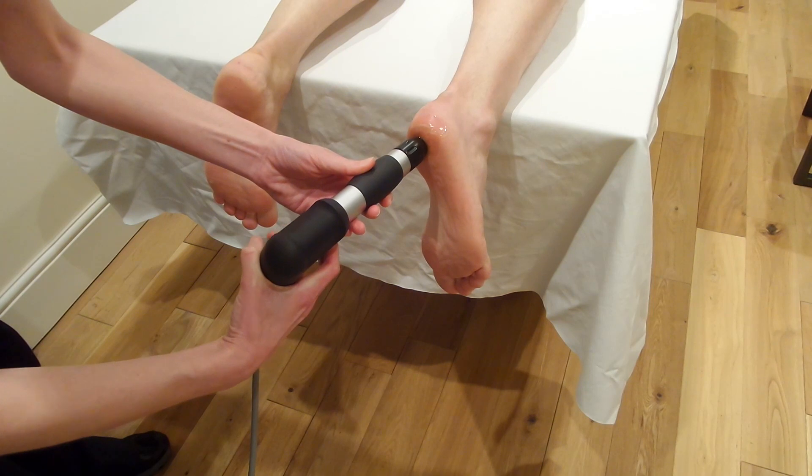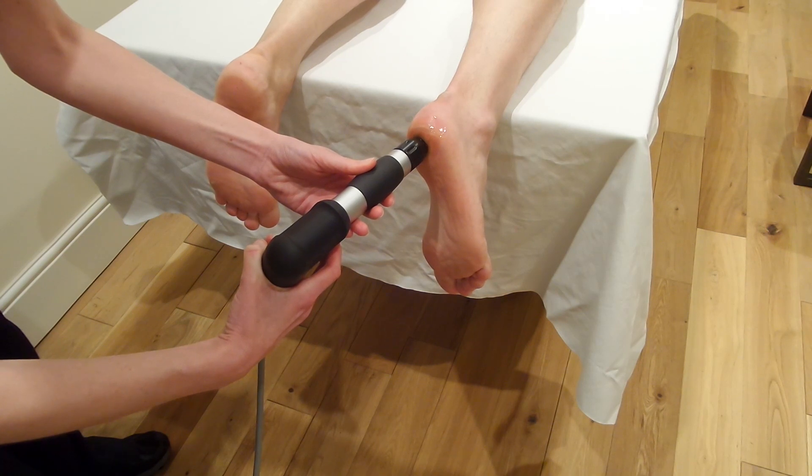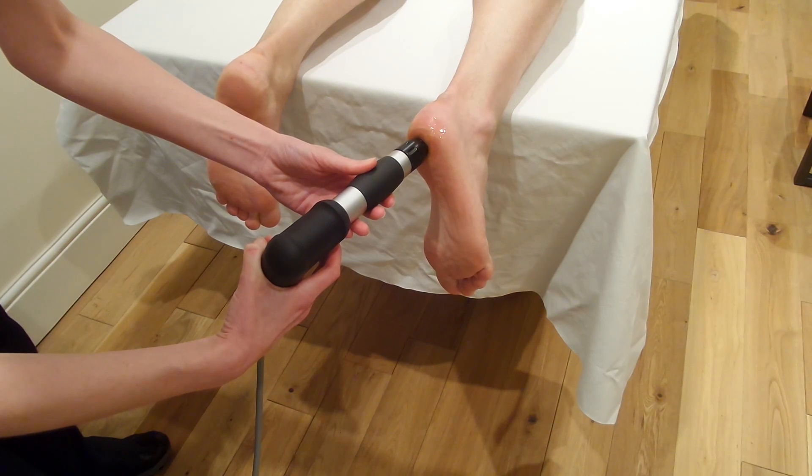Now we're going to come onto the proximal attachment of the plantar fascia and apply the shocks. This is a very direct treatment. You can angle the treatment head during the treatment to try and get a better angle, slightly up and down, just as the plantar fascia attaches onto the calcaneus.